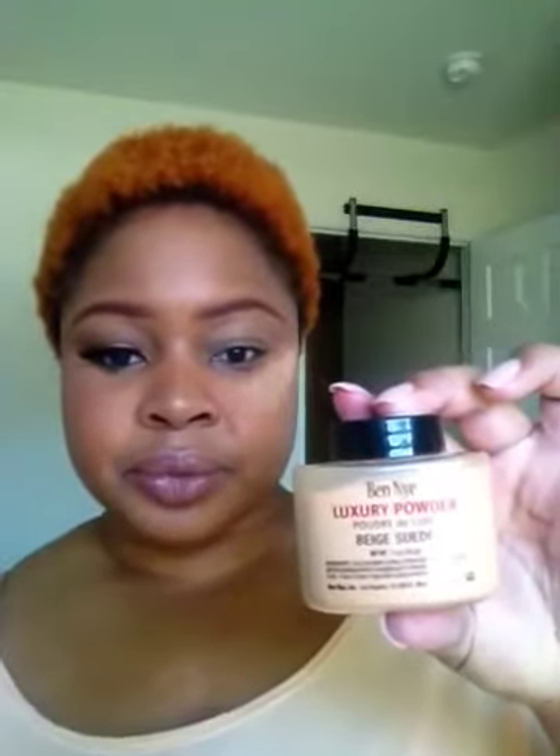I've already primed my eye on my left side with Urban Decay Primer Potion, and I have it set with my Ben Nye powder. I'm not using the banana powder today — I'm actually using another one called Beige Suede. I kind of picked up the wrong one and didn't want to start all over, so I just kept it and it works. Beige Suede is also a great color to use.